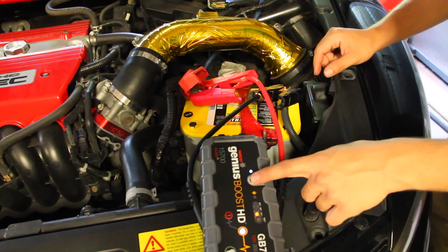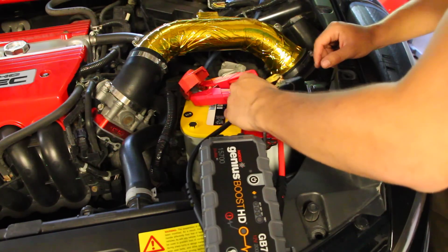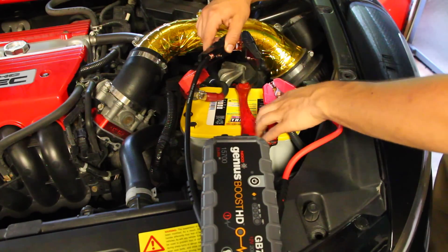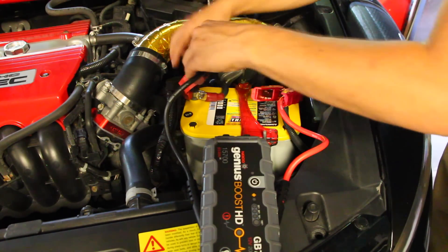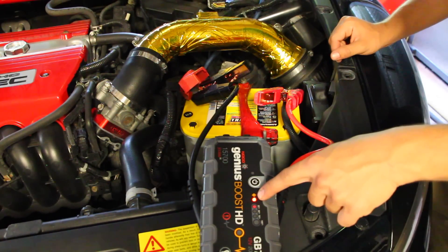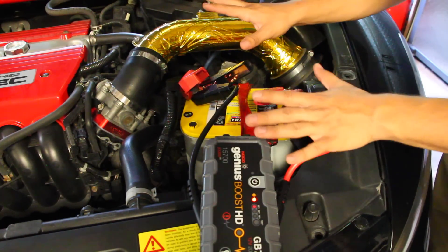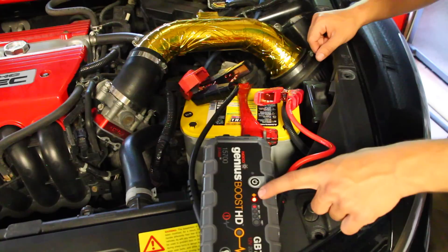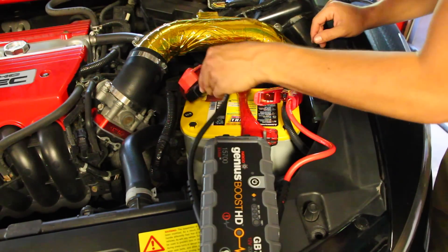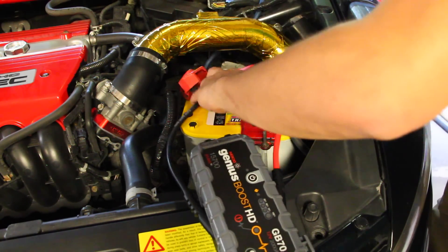What if you put the leads on backwards? Turn the unit off, disconnect the negative then the positive. If you plug it up the other way — positive on the wrong terminal — a warning light comes on before you even turn it on, before anything happens, before you damage anything, alerting you that you did something wrong. Even if you tried to turn the car on in that state you wouldn't break anything.